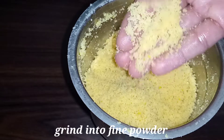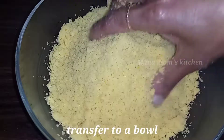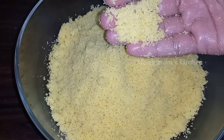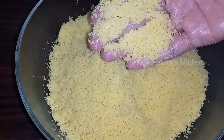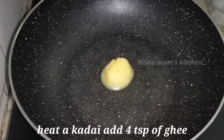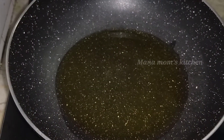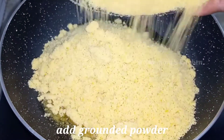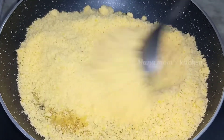If the dough is ready, we will prepare for the next step. We will cook for 3-4 tablespoons of the mixture. We will mix it for about 3 minutes on a low flame. Mix it well.